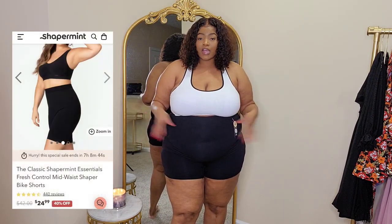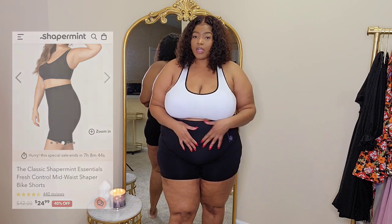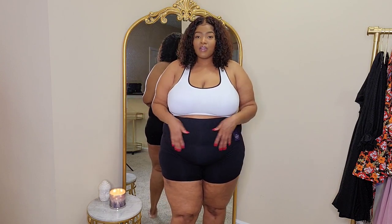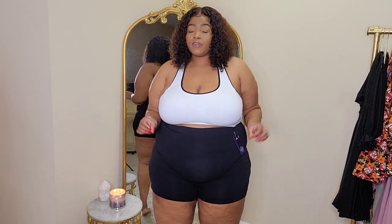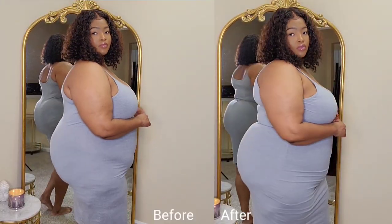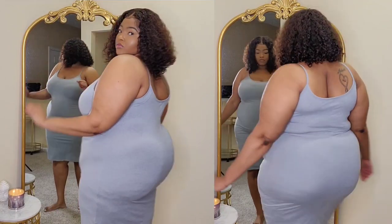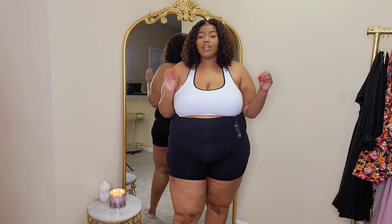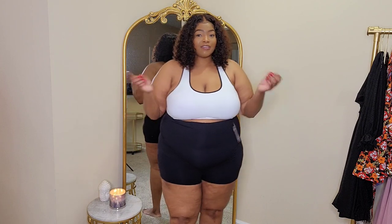Next I want to show you the high-waisted everyday boy shorts. I got mine in a size 3X. I'm always targeting my stomach area, and these definitely do that for me. The material around the stomach area is a thicker material and it is giving me some suckage, bringing me in — I can feel the tightness around my belly. I also wanted to pop in and give a before and after of me wearing the shaper shorts with a dress, and it is definitely getting the body together. It's on the comfortable side and I can still breathe.